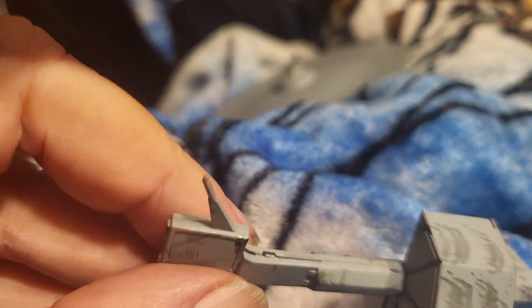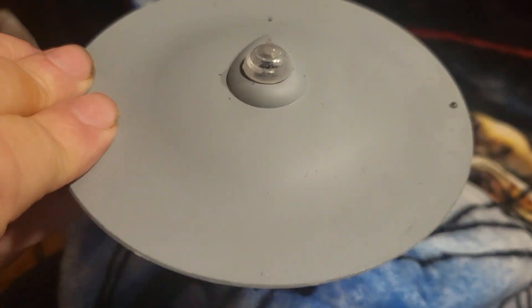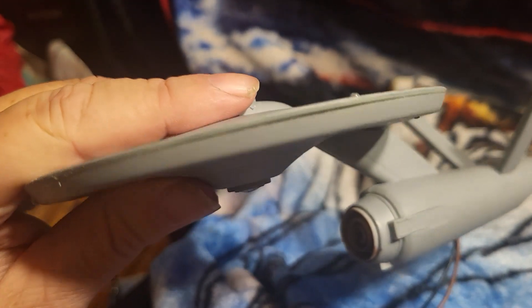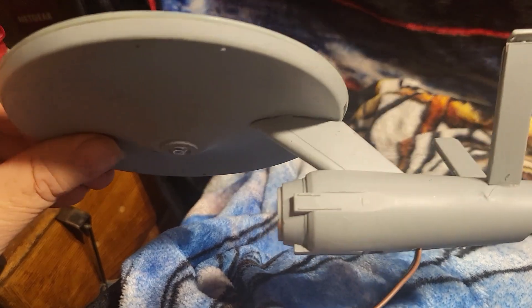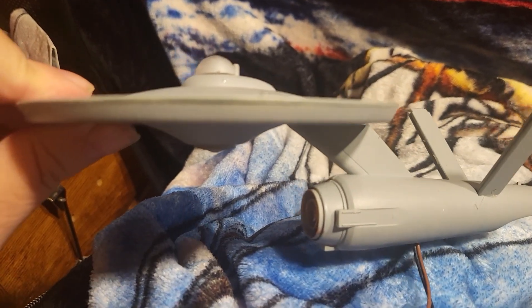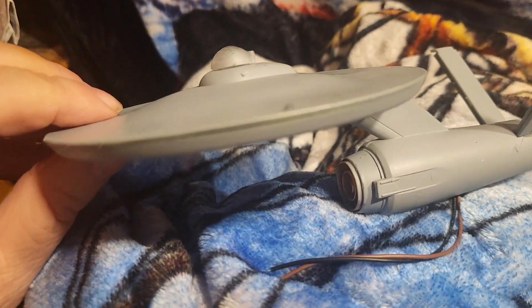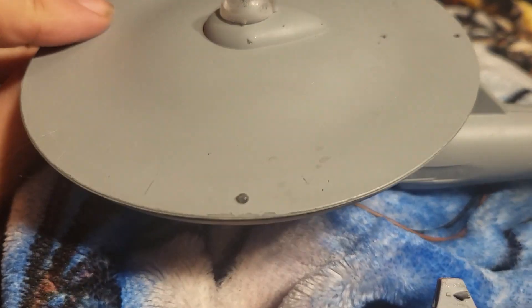That's it for this update. Next time I will probably have the decals put on and the warp nacelles installed. One thing I'm not used to seeing - for some reason it's just freaking me out seeing an Enterprise in a grayish tint. My whole lifetime the Enterprise was always white. I'll probably do the original series enterprises in a lighter gray - I've got light gray airbrush paint and I may add a couple drops of white to lighten it out even more and see what that looks like.